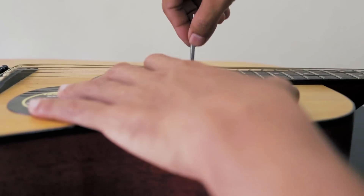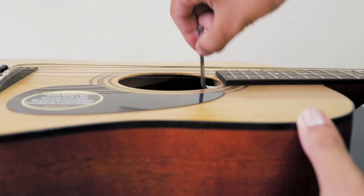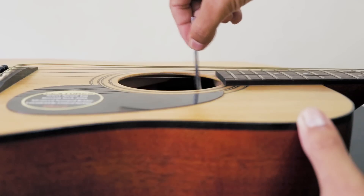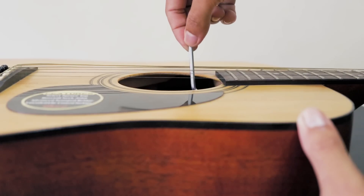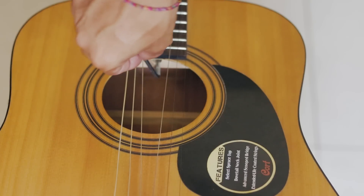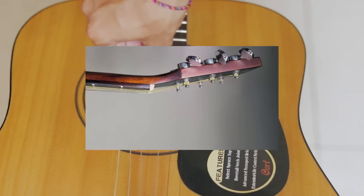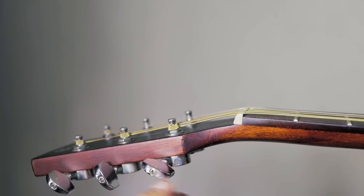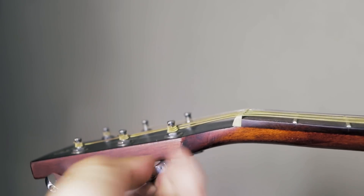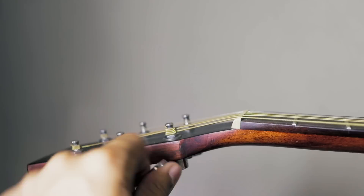Putar truss rod-nya dengan pelan-pelan. Jika neck atau stang gitar kalian bengkoknya cekung, maka putar truss rod dengan kunci L ke arah kanan atau searah jarum jam. Jika bengkoknya cembung, maka putar truss rod ke kiri atau berlawanan dengan arah jarum jam. Terakhir, kencangkan senar nomor 6, coba petik di setiap fret-nya. Jika ada senar yang menempel dengan fret atau senarnya masih terasa tinggi, putar lagi dengan sangat pelan-pelan.